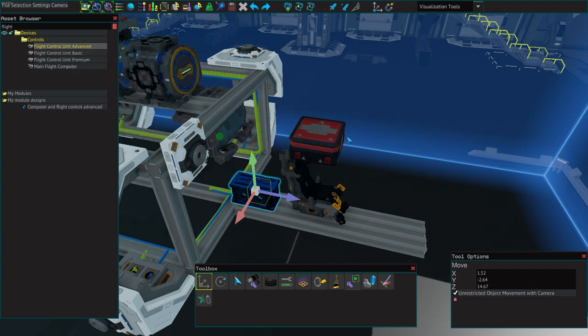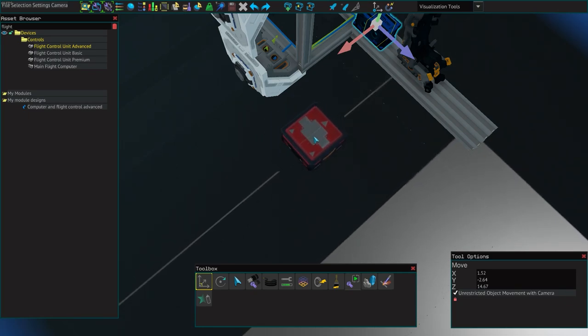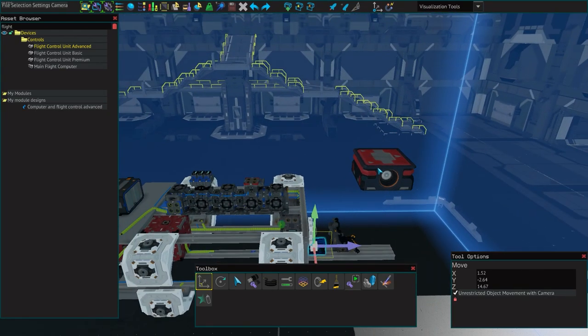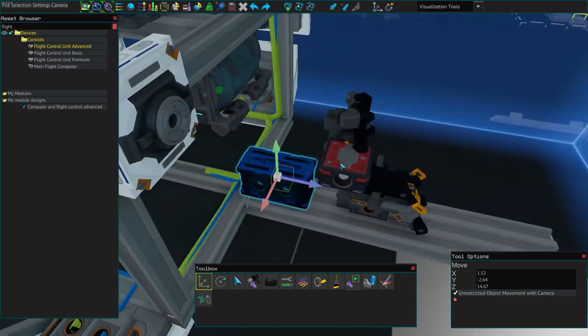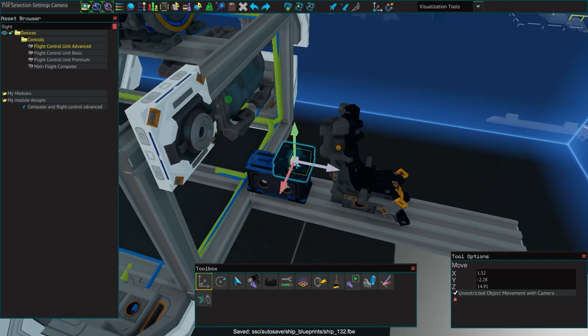If you look at the flight control unit, you'll see some arrows on the top — these are super important as that is going to be the front of your ship. Make sure you rotate it so those arrows are pointing towards the front of your ship; that is what decides it. So if your ship isn't functioning right, that could be one of the reasons. You can bolt this pretty much anywhere you want.